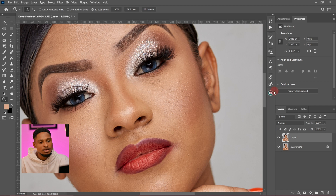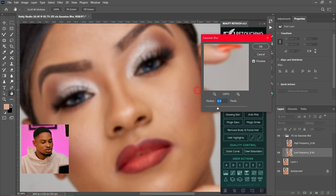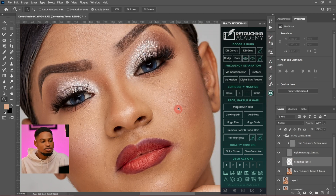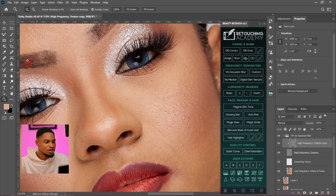To do that, I'm going to come to my Retouching Academy, click on frequency separation, use 10 for this image and click Enter. Since I want to remove the blemishes, I'll come to my high frequency because the high frequency consists of the texture while the low frequency consists of the colors. So I'll come to my high frequency and just zoom in.